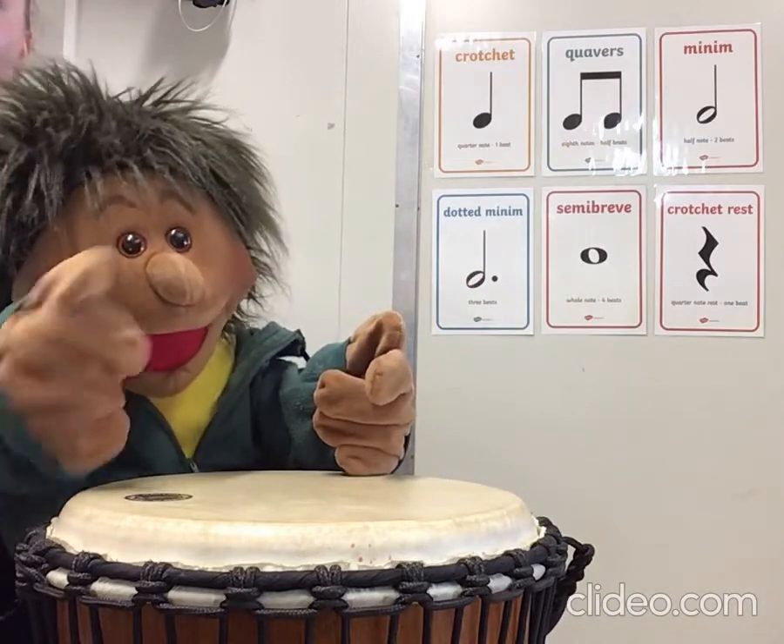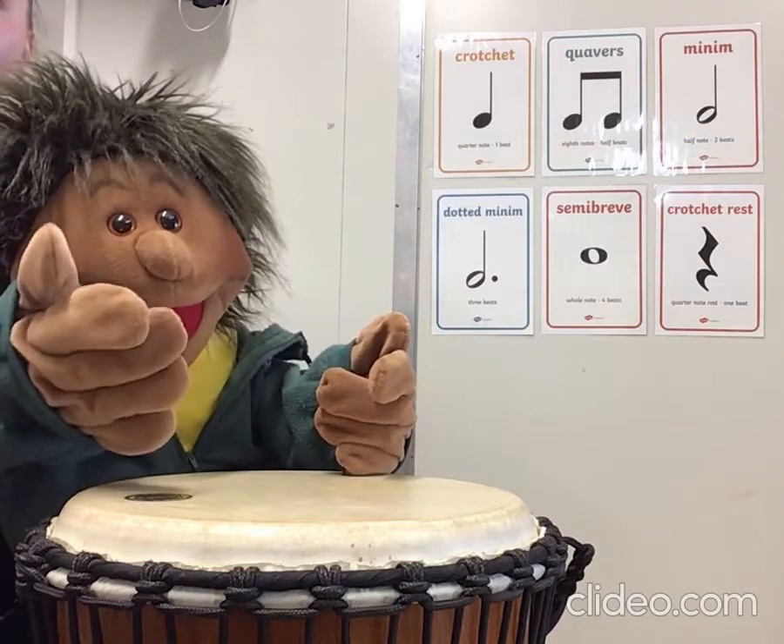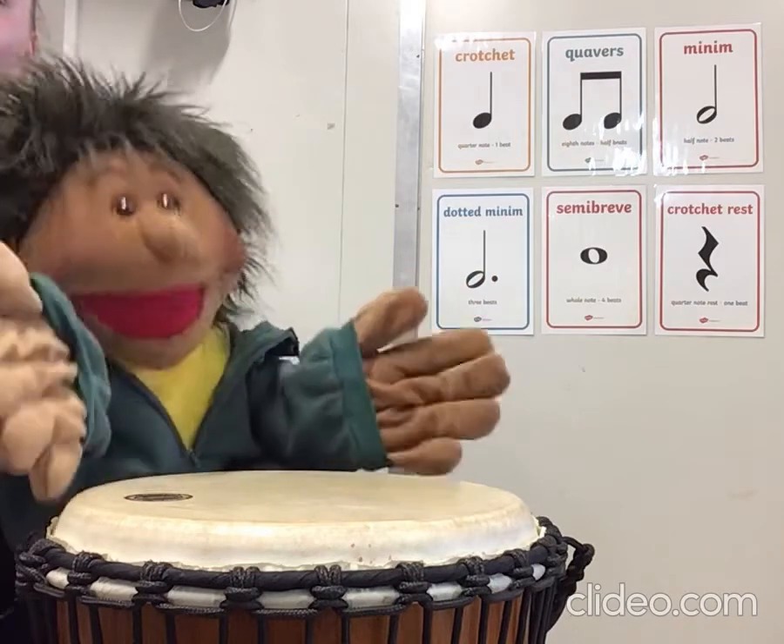Next video we'll add in another fruit. Come and join me for more fruit salad.